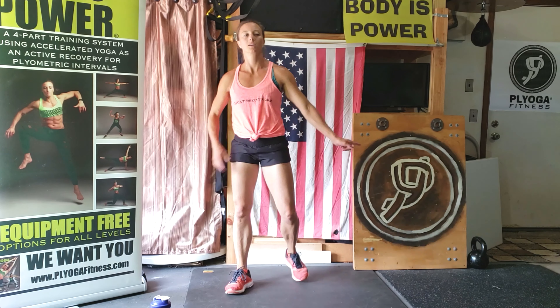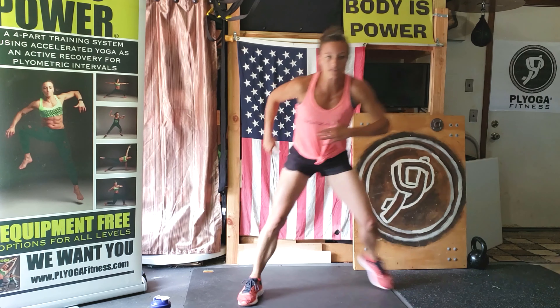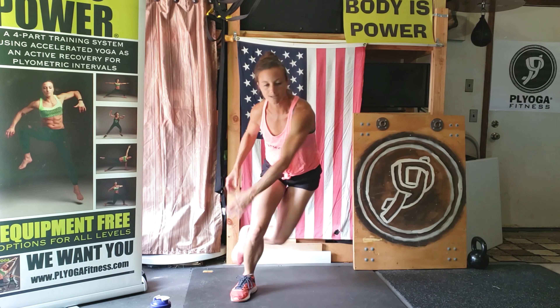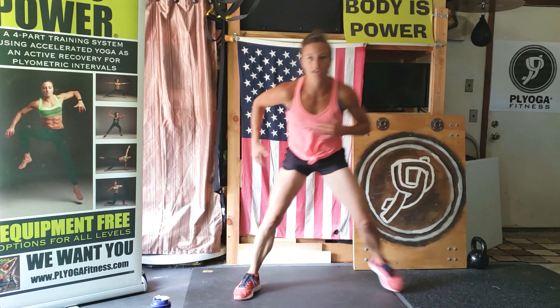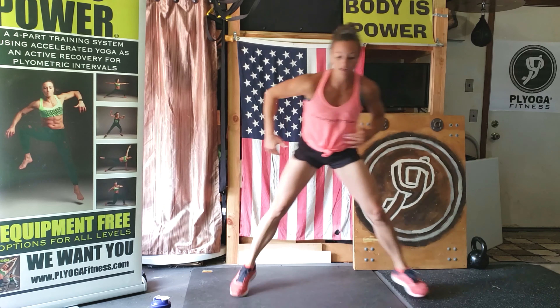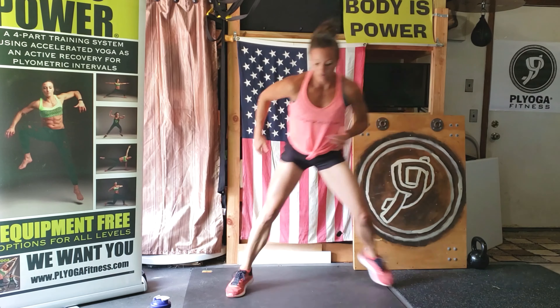Side speed skaters — get ready and go. Side to side, come on, push off, stay low. Control your breaths, you can do this. Sweating is good. You have ten seconds. Eight. Reach across. Three, two, one.